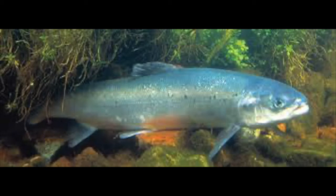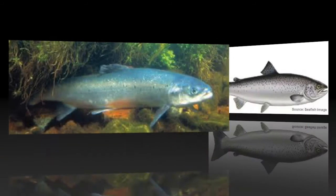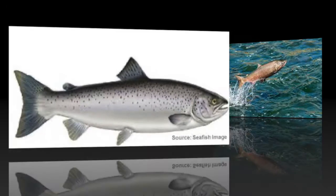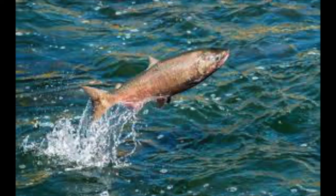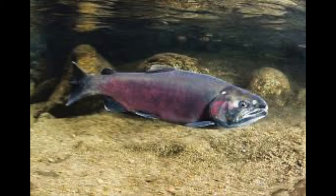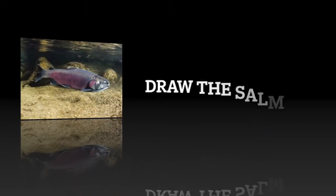Did you know that salmon change color throughout their life? They change from silver to a bright red color when they move upstream to have babies. I hope that you enjoyed looking at some of these really cool salmon pictures and are ready to get started on our picture.